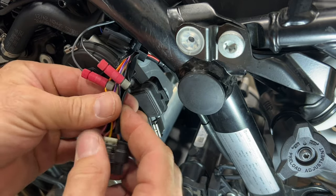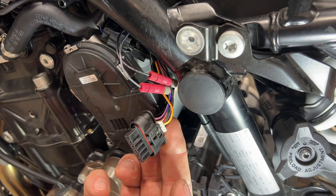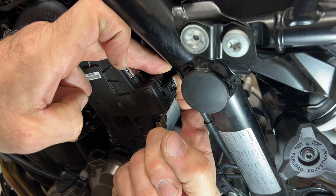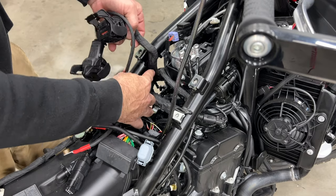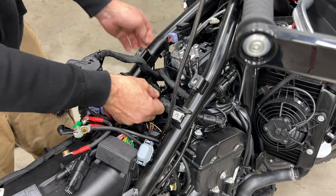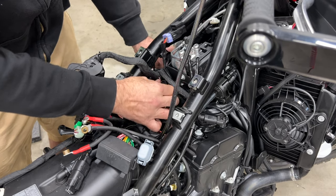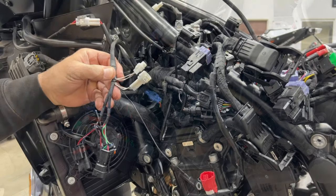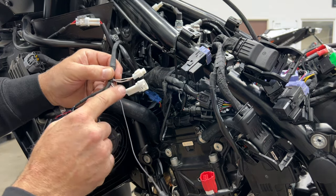Then rewrap everything, put a zip tie around the sheathing in a couple spots, and move this back into the frame and plug it back in. Make sure when you plug it back in that you lock the locking tab by pushing this way. Now we're going to work on the coils, the crank reference sensor, and the ground. I like to take this part of the harness and run it right below the main ECU wires and right above this junction — through that hole on the left hand side of the frame — and pull it out the left hand side of the bike.